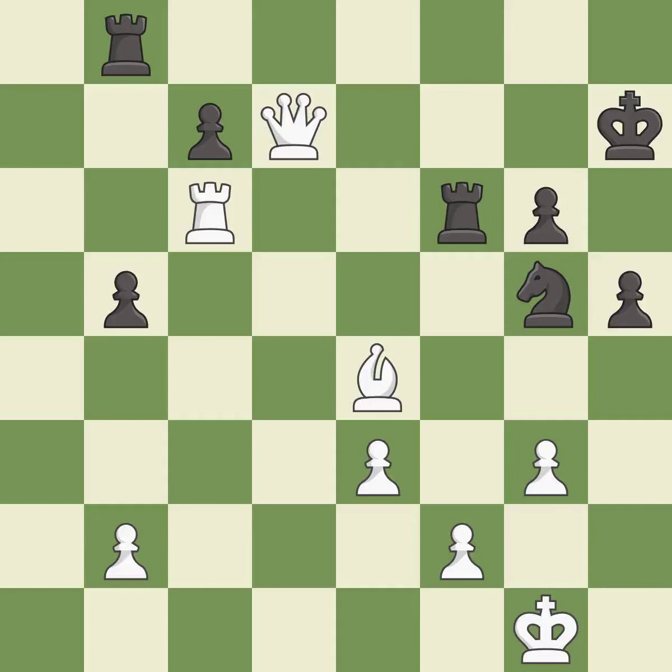That queen was free for the taking. This allows a forced checkmate — it is an inaccuracy. That was a free pawn. One player was winning but then gave it away. That game was pretty competitive. The opening was balanced, the middle game was messy, but white got the better of it.